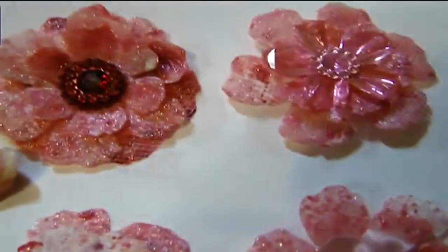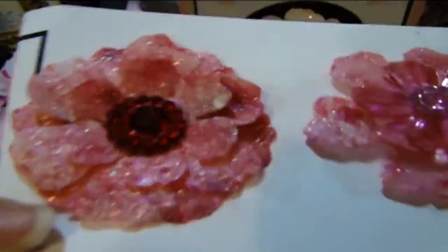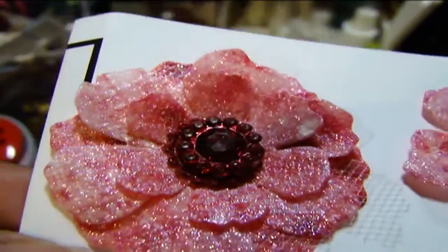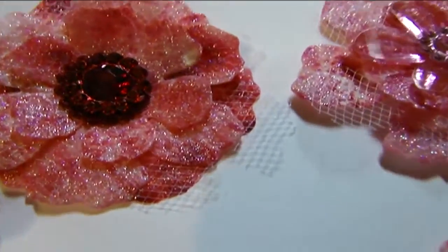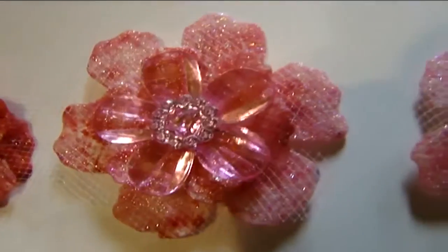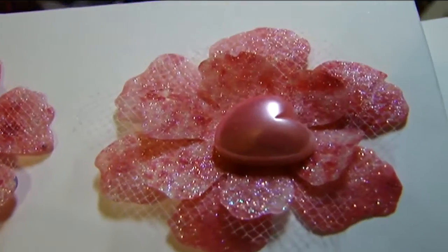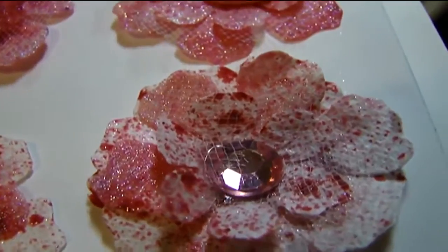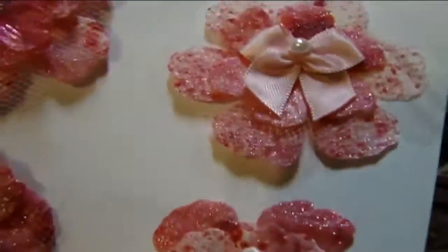I loaded the paper up with that and let it dry overnight. And then when it was dry, I put it through my dies and started to shape them. As you can see, the shine and the glimmer and the glitter is just beautiful. I have some tulle sandwiched in between some of them and different centers that I've used. They're very sturdy because that particular glue makes for a very sturdy flower.